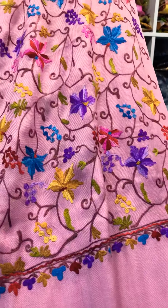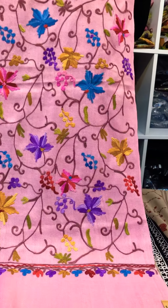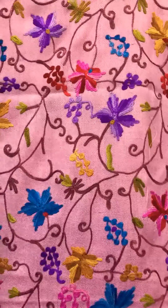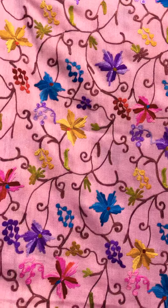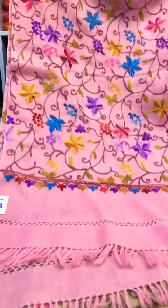Next one. It is the same Kashmiri shawl but it is pinker, with multiple color flower work. It is the same style — suitable for shari, shalwar, abaya, and as a shawl. It is very beautiful. It is £25.